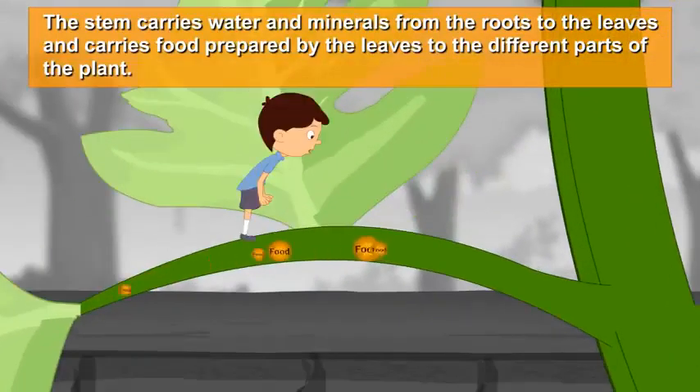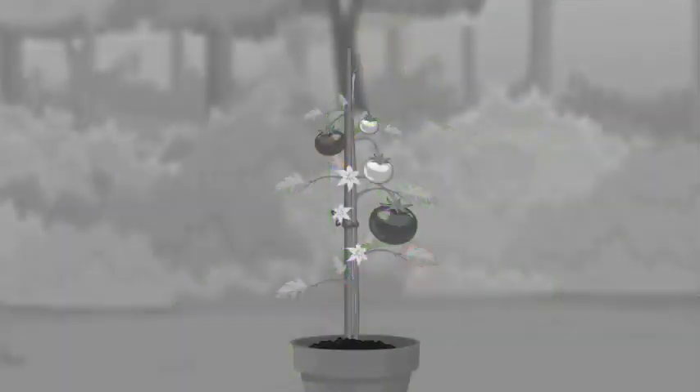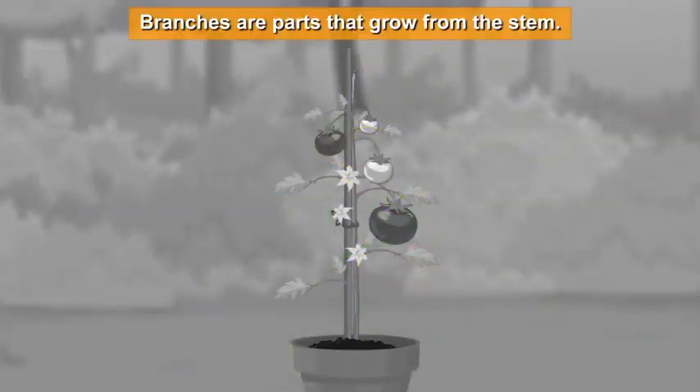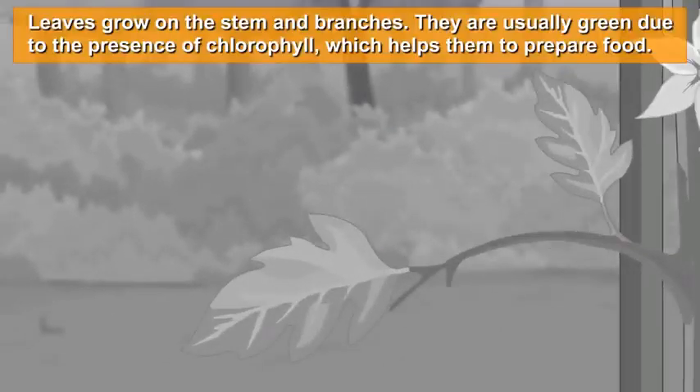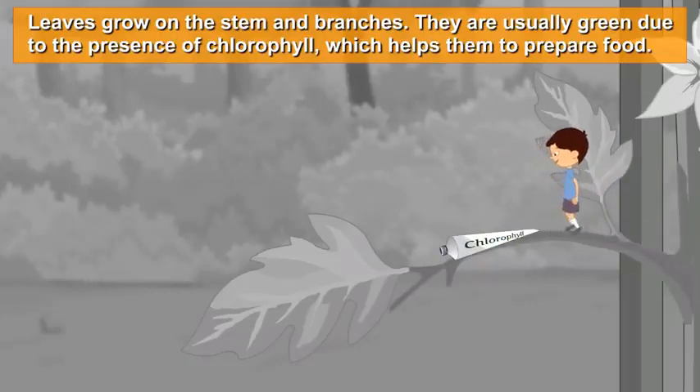The stem also carries food prepared by the leaves to the different parts of the plant. Branches are parts that grow from the stem. Leaves grow on the stem and branches, and they are usually green due to the presence of chlorophyll, which helps them to prepare food.